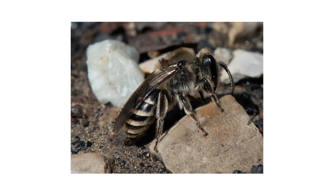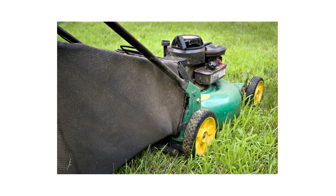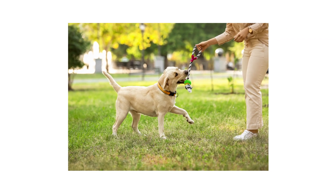Like more common bees, ground-nesting bees are usually non-aggressive until they're provoked. For example, you can accidentally run over a nest when mowing your lawn. Large populations of ground-nesting bees can pose a danger to people or pets.